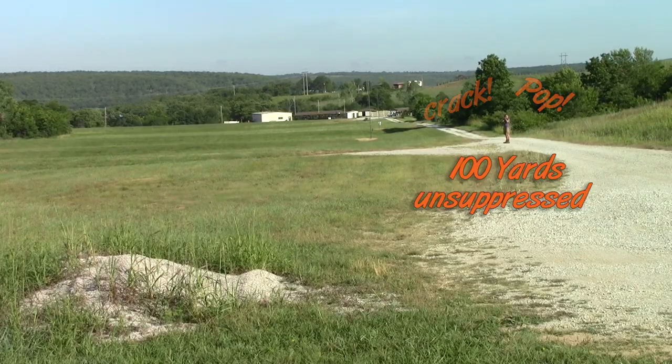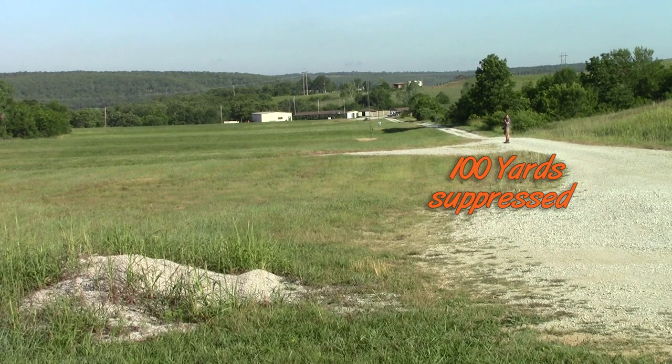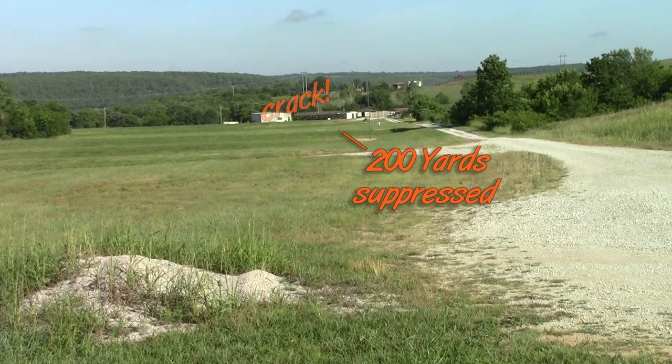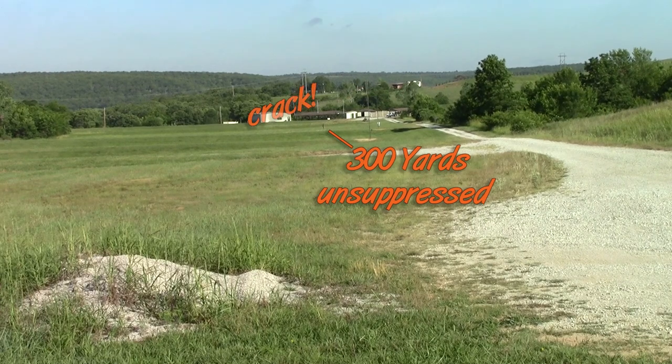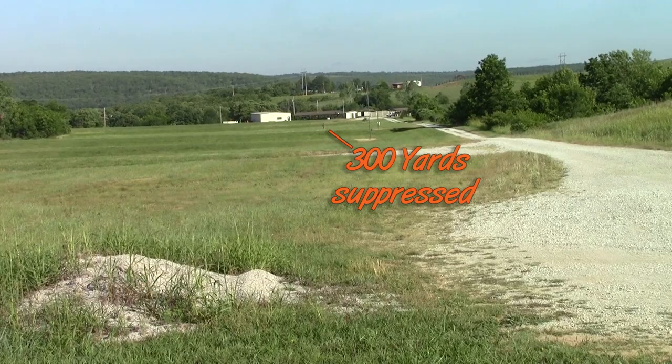Next was the sound test, where we got to hear what 6.5 Creedmoor sounds like if you are the target — what sounds incoming bullets make toward your quarry. They're going to hear the crack of the bullet and some of the pop of the rifle, but yes, it does start to affect that sound the further back you go.